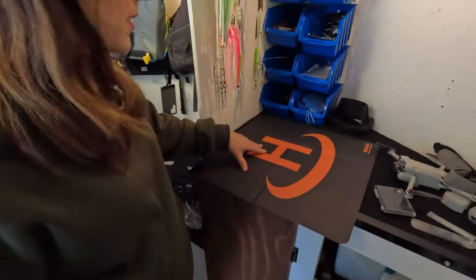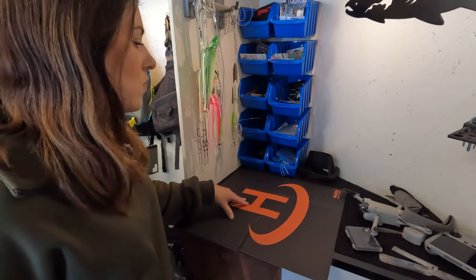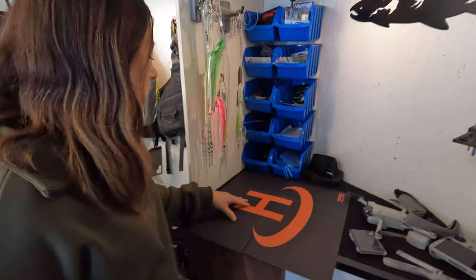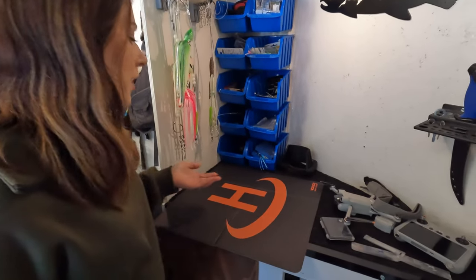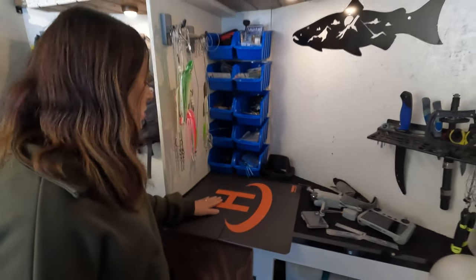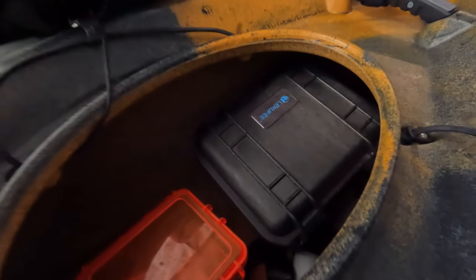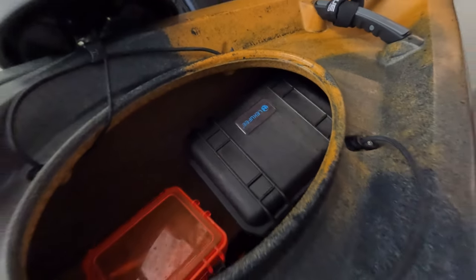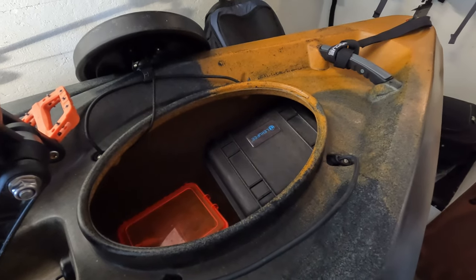This is our little drone landing pad. We launch from all different types of beaches, sometimes quite sandy ones. Sand can get sucked right up into the drone's motor and cause a lot of damage, so this is a really cheap investment that could go a long way in protecting your drone. It fits in the hull of our Old Town PDL 120 with no problem, so it's easy to bring with us on the boat.